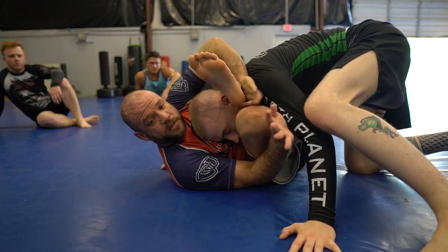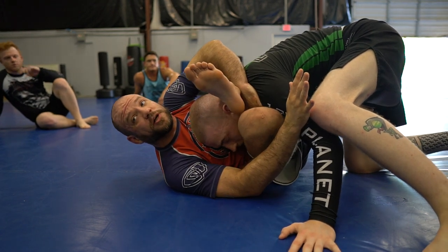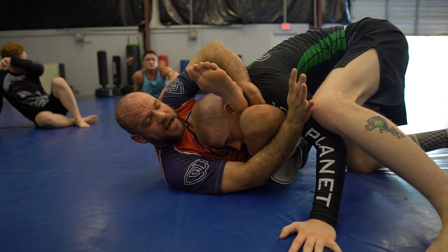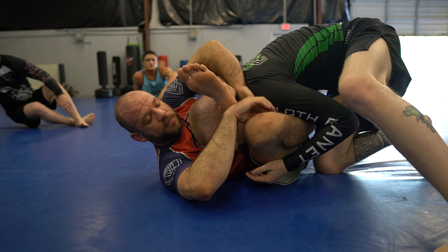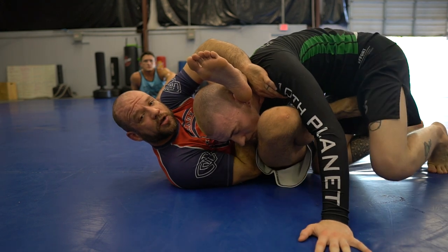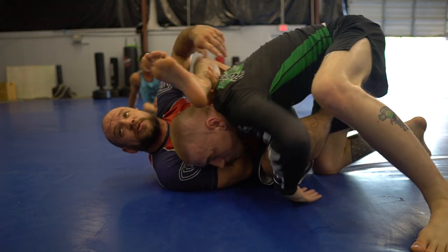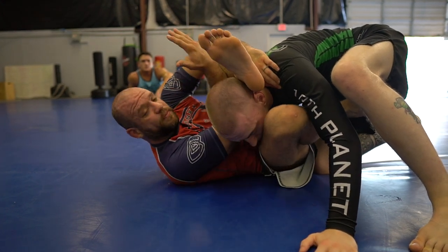We're gonna go meat hook before he starts to really pressure. Once he starts to really pressure, I'm gonna do it a different way. But while he's still kind of sitting back trying to win the space, look, I'm going under and my elbow goes inside — not here, where he can crush me and I lose my hand. So I come through and place the elbow.